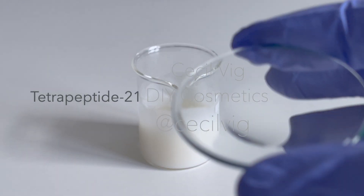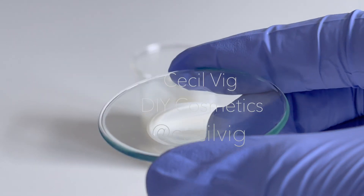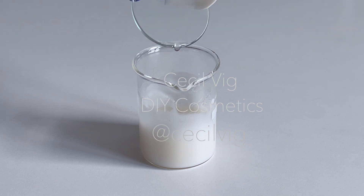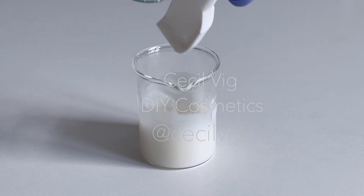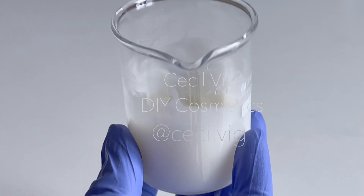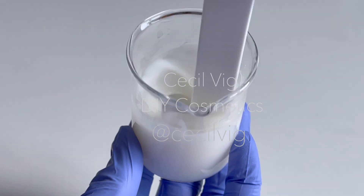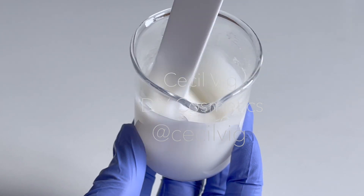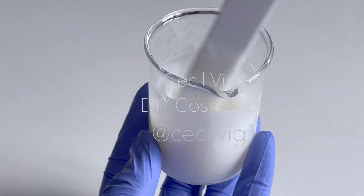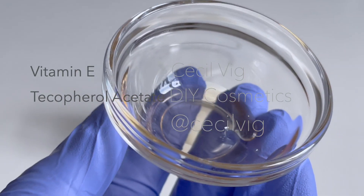We add in the tetrapeptide-21 and mix well. Tetrapeptide-21 is a pure bioactive tetrapeptide with anti-aging properties based on the skin's own structure, for use in skincare formulations. Tetrapeptide-21 can help stimulate skin growth and repair; it activates collagen production, stimulating the skin's own replenishing, repairing and renewal mechanisms. I add in the vitamin E.